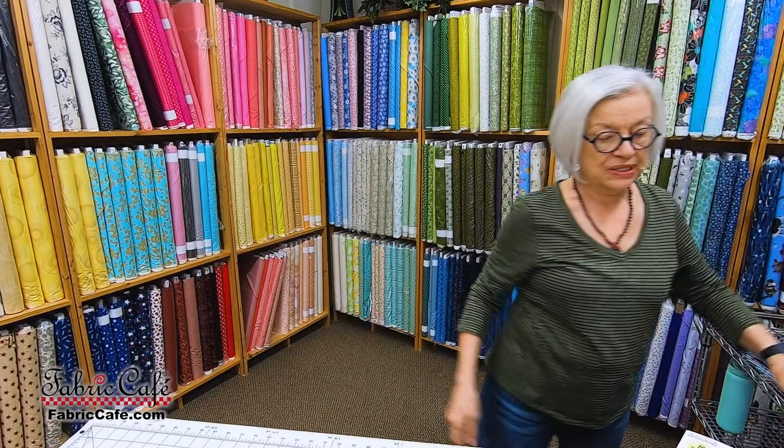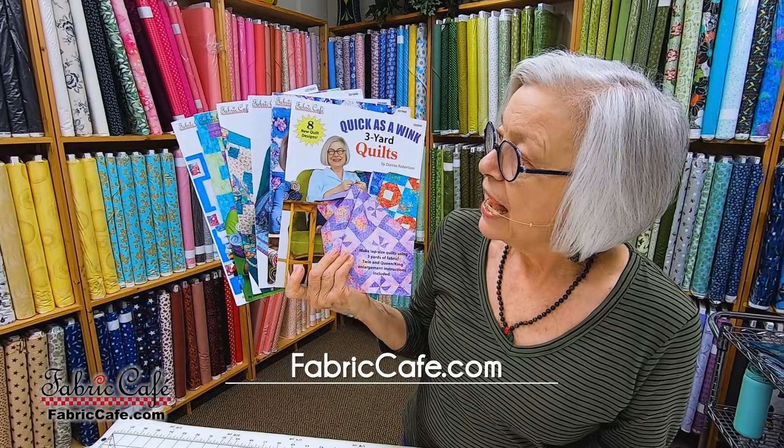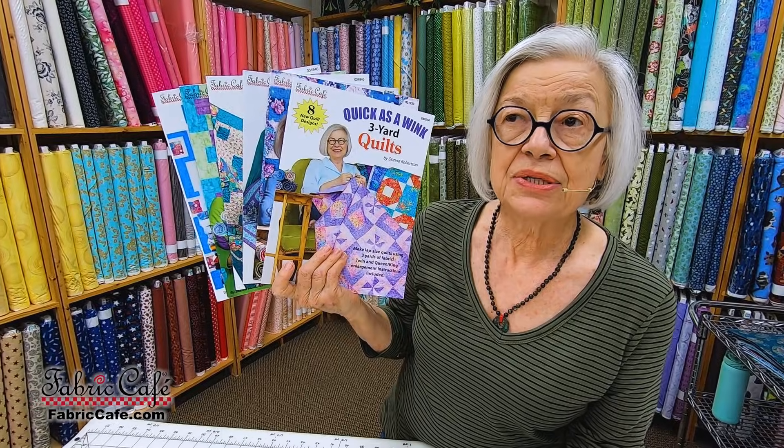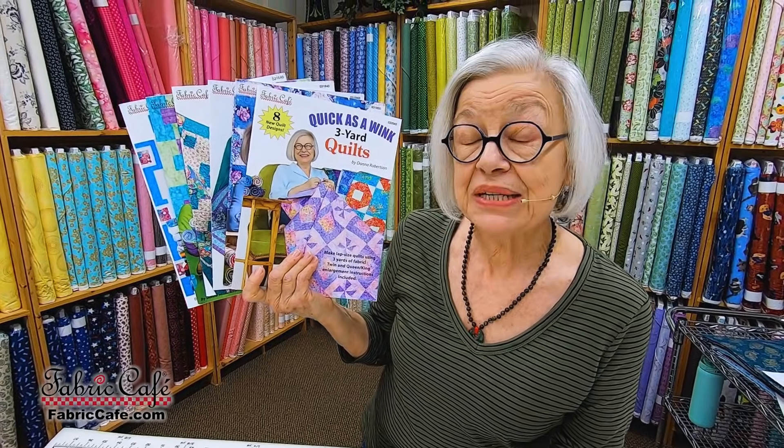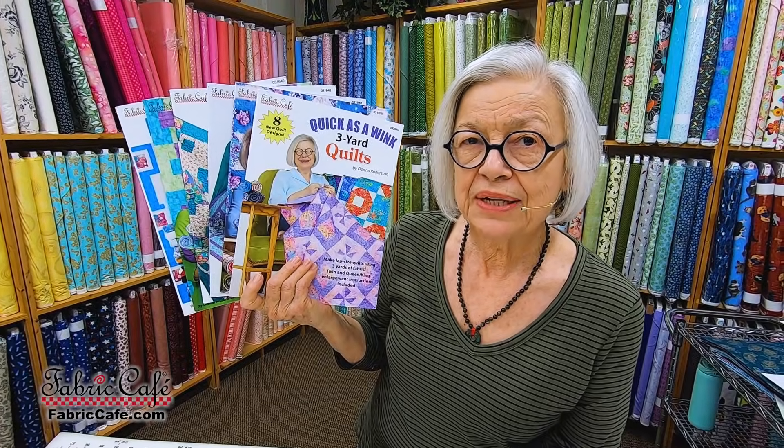That's a little bit of information about the magic of three-yard quilts. Once you start making them, you'll get hooked in a hurry because they are so much fun. You can make a top in about six to eight hours and be ready to quilt it as a gift or for yourself. You can also make it into a twin or a king-queen by increasing your fabric. I have nine different patterns in print, and a brand new book is coming out next month — watch in February. Great for stash busting: just pick a focus fabric, a light and a dark, and you're ready to quilt. This is Donna Robertson with Fabric Cafe. Please visit fabriccafe.com, subscribe, and leave us a comment telling us what you'd like to see in the future. Thanks for joining us.